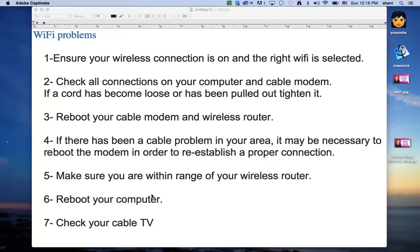Once you go through these seven tips, I'll show you one last thing that you can do to try to get your Wi-Fi up and running. So the first one is to ensure your wireless connection is on and the right Wi-Fi is selected.